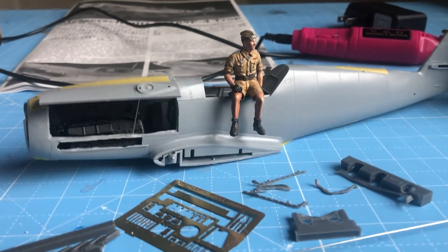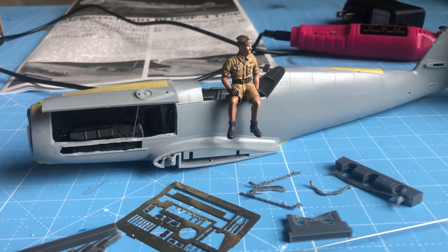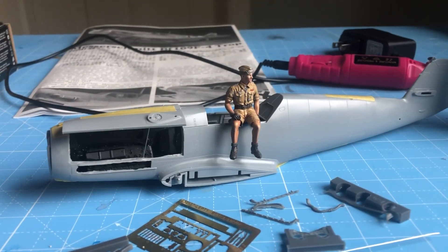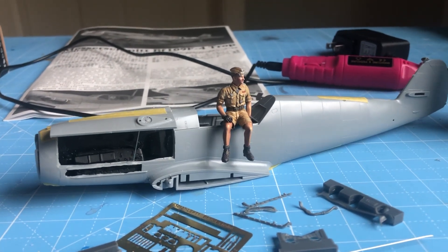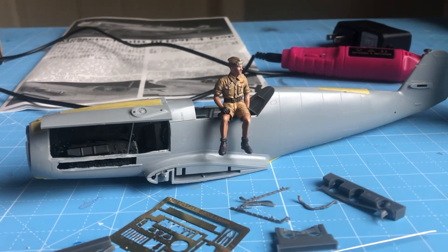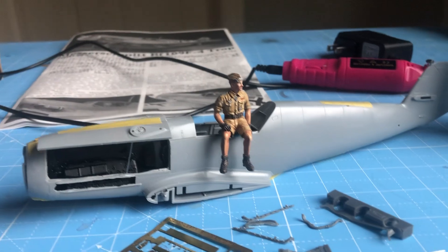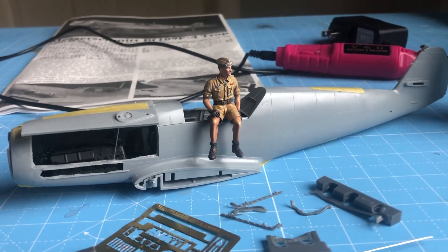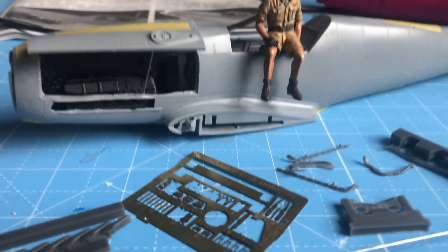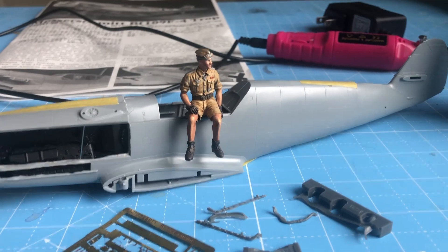Let's start with maybe the most important thing: the build, my ongoing build for the Rambler 69 appreciation group build. I chose a Hasegawa BF109F, Hans Joachim Marseille's plane. It's a lovely model, but as I've mentioned in the past, it didn't come with an engine — it was all closed up, notwithstanding what a wonderful kit it looked to be.